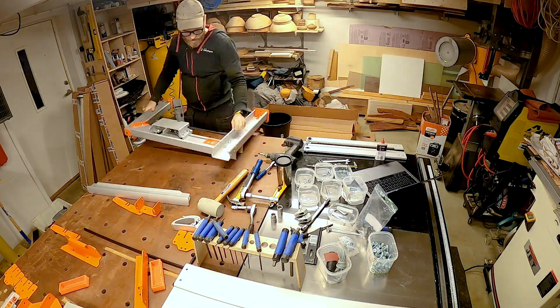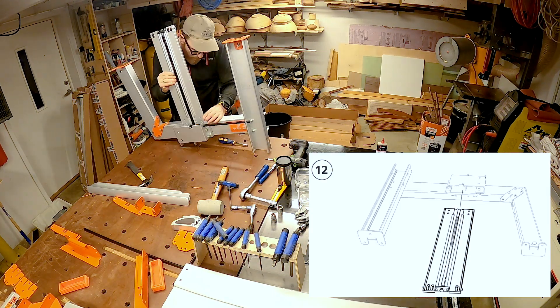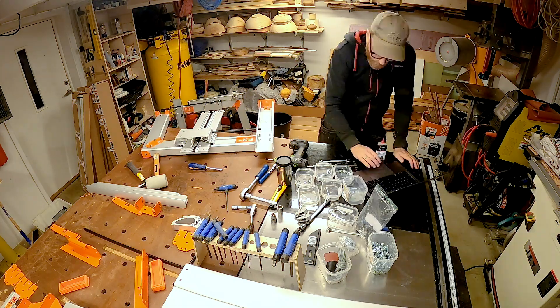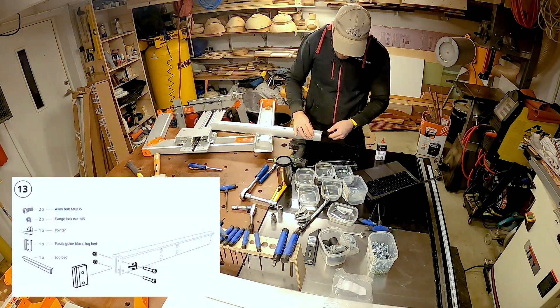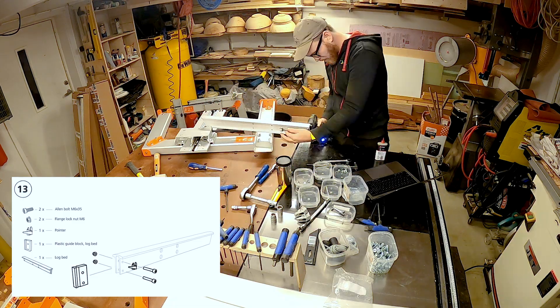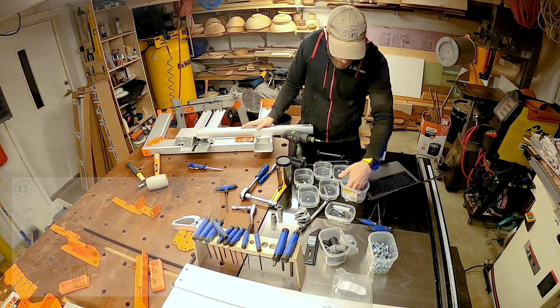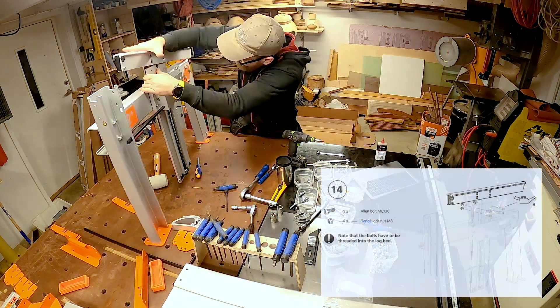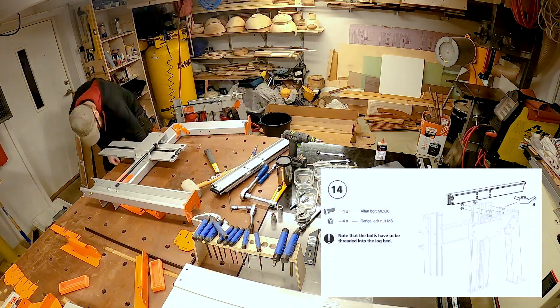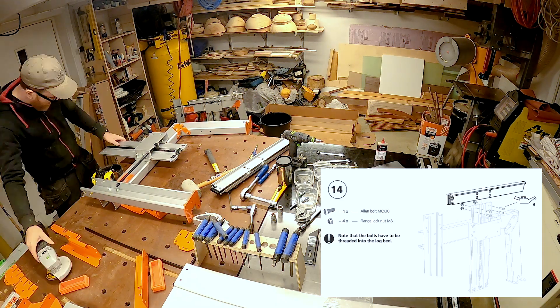Moving on to the panel that holds the ratchet bar — this is a tight fit, so make sure not to tighten it fully. You'll need to adjust it afterwards in the field anyway. Here I'm assembling the horizontal bar that sits on top of the log lifters, and this is where the log rests when in use. Also, one of my ratchet bars had a pretty significant bow in it, so I had to grind down a little taper at the end to make it fit.